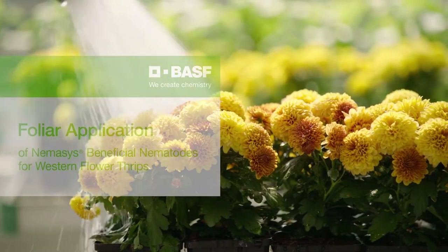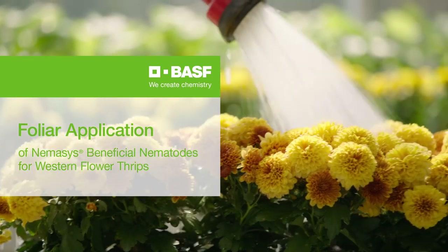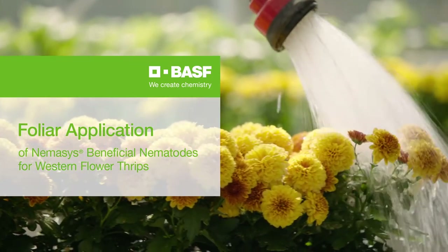Hi, I'm Jen Browning in tech service for BASF. Today we're talking about making foliar applications of Nemesis beneficial nematodes for Western flower thrips.